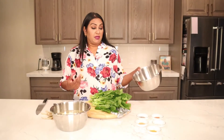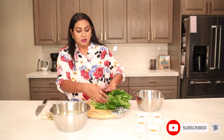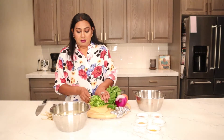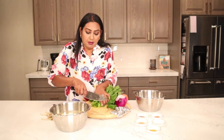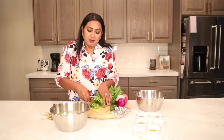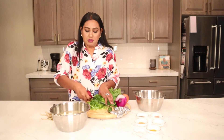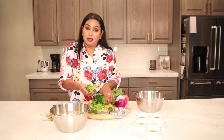I took the spinach from the bowl because I'm going to use it now. I'll show you how to cut the spinach. I cut it very, very thin because I like it to blend with the potatoes and not cook it too much. You can see it's really not too thick, not too thin.